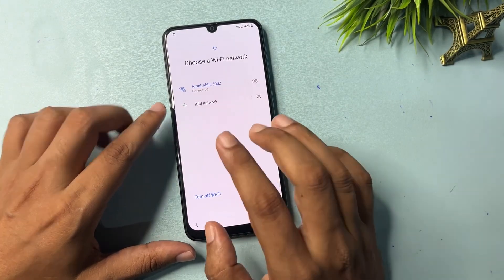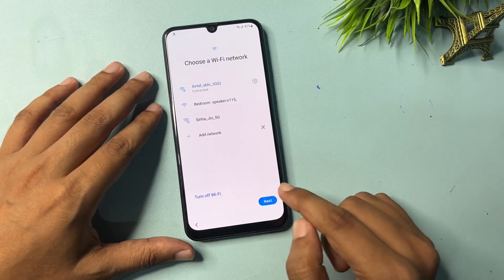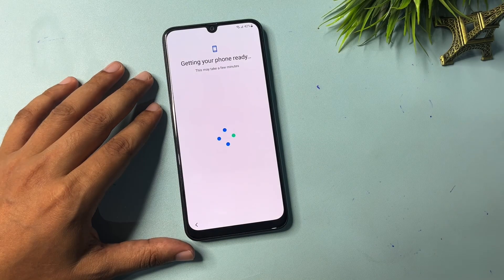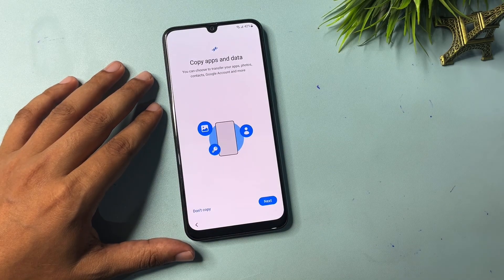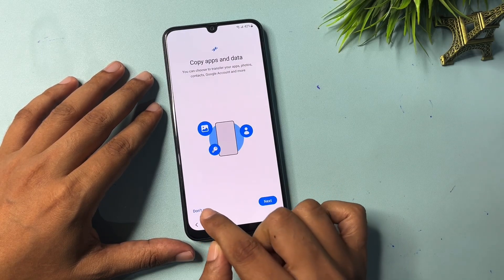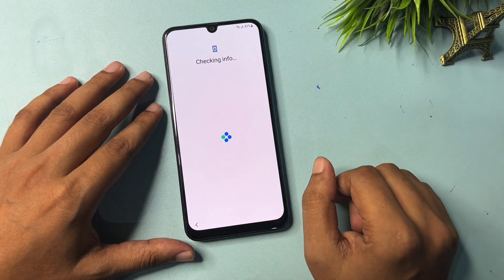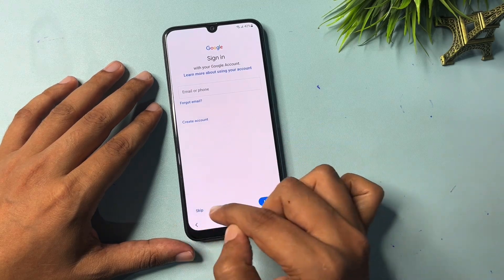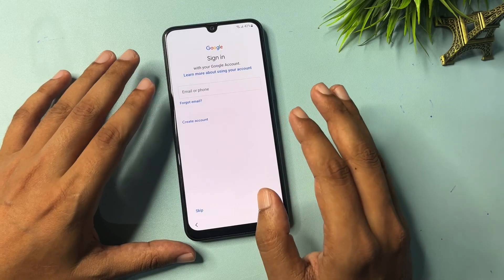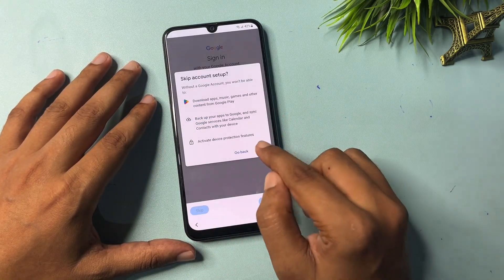All things have been done. Go to Next. You will get two options: 'Don't Copy' and 'Next.' Click on 'Don't Copy.' Now you can see a Skip option has appeared on this page — your Gmail ID and password has been bypassed. Simply click Skip.